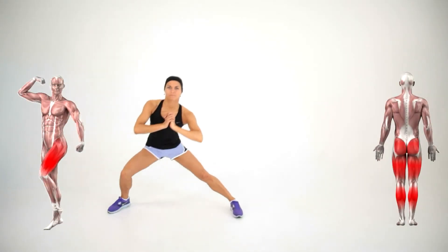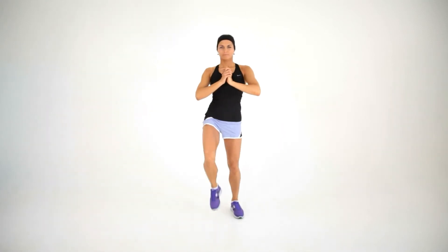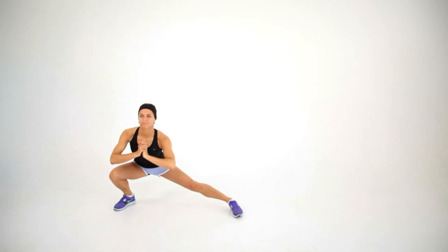Lateral Lunge. Step to the right with your right foot, keeping your toes forward and your feet flat. Squat through your right hip while keeping your left leg straight. Squat as low as possible.